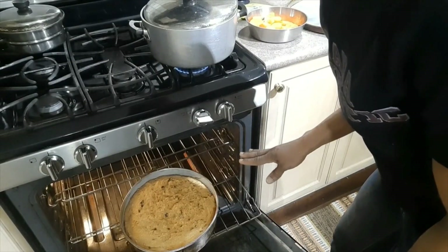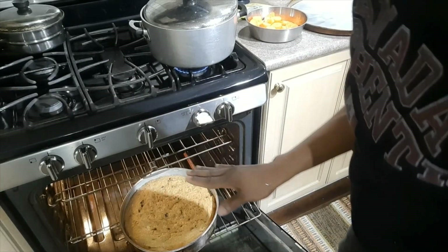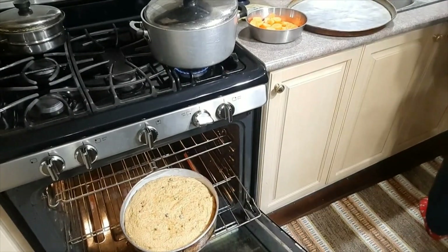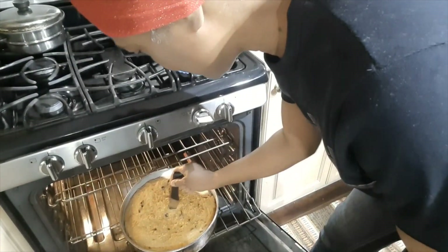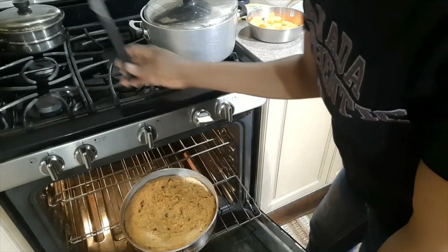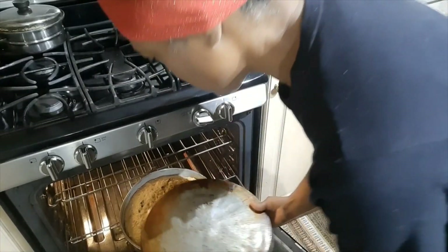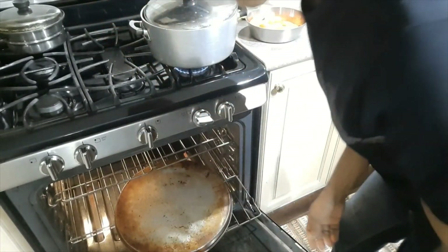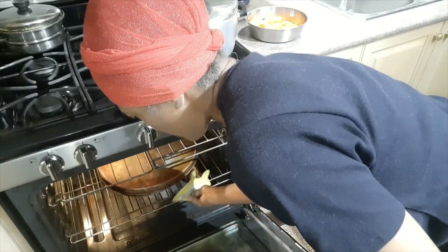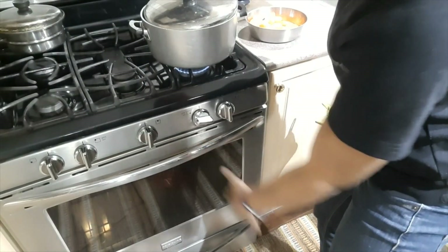I'm checking on the pudding after about an hour and a half. I'm going to stick a knife in it to see how it looks — it's getting there. I'll just cover it with a tin sheet, close the oven back up, and it has maybe about another half hour or so to go.